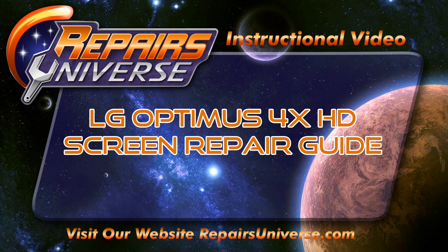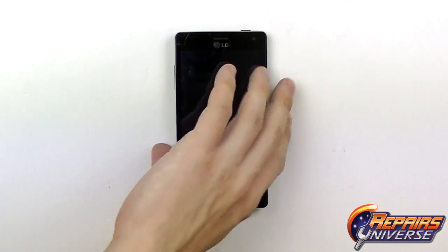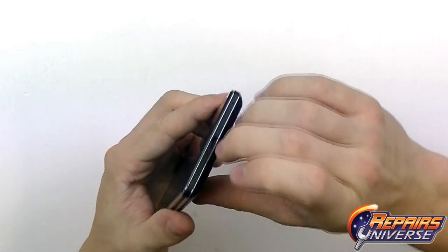This is the LG Optimus 4X HD Screen Repair Guide brought to you by Repairs Universe. To perform this repair we're going to use a few tools including a safe open pry tool, a small Phillips screwdriver size 00, and adhesive strips if you're replacing the touchscreen.